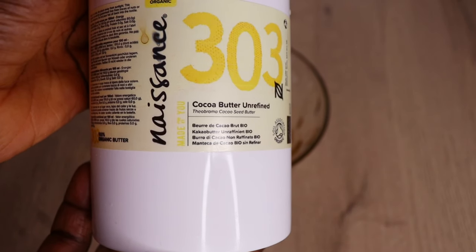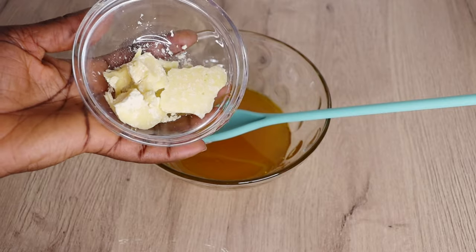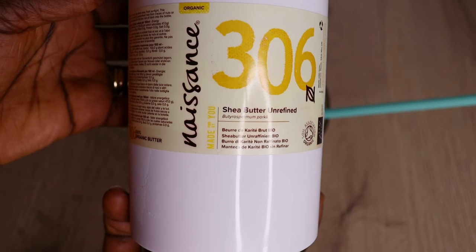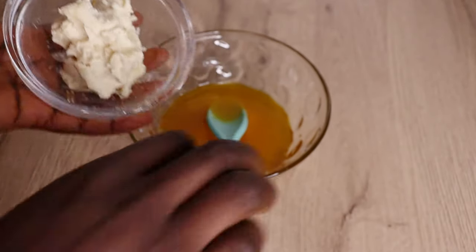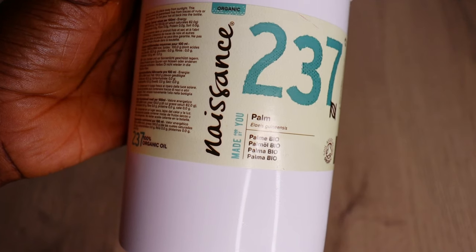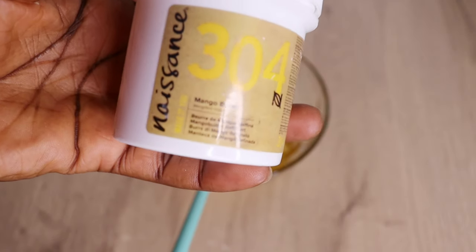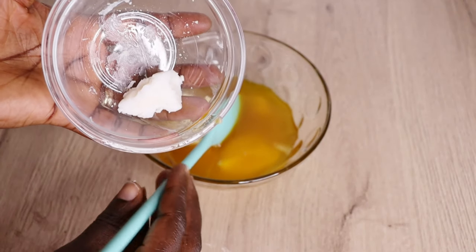Now it's time for the butter. I will go in with 30 grams of cocoa butter. Any butter or oil you have — just get the main ingredients which are carrot, aloe vera, and the leaves, then use any butter or oil of your choice. Then I will go in with 40 grams of refined shea butter, followed by 30 grams of palm butter, and then 10 grams of mango butter — I love mango butter a lot.